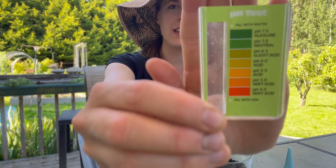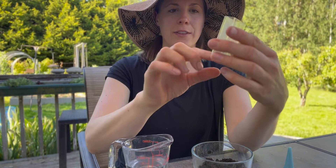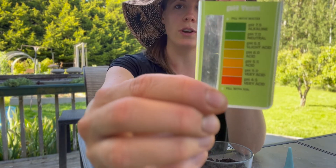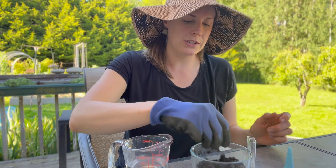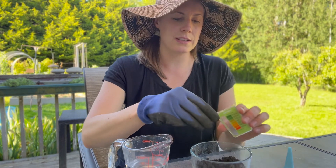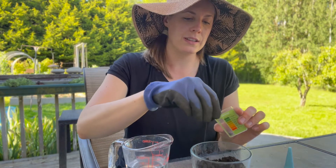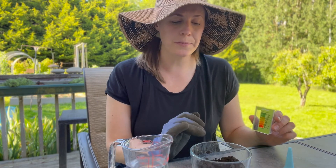There is a line on the test tube that says 'fill to soil level' — that's what we're going to fill the soil up to. I'm going to break it up as much as possible and remove any sticks or debris. It's recommended to have your soil dry as it's a little bit easier to manage.